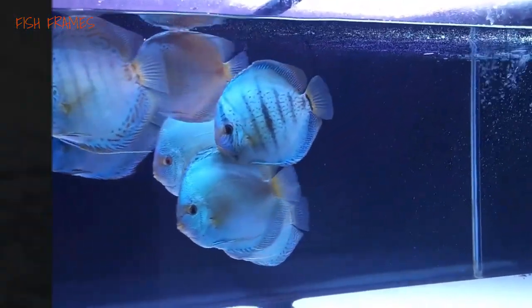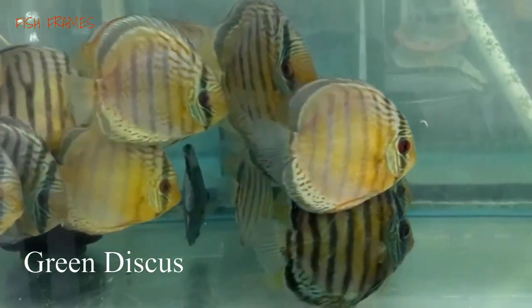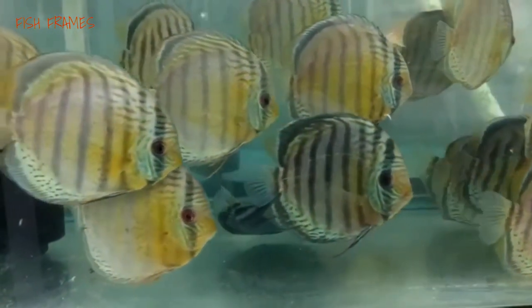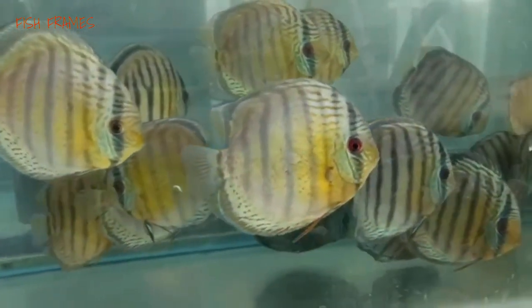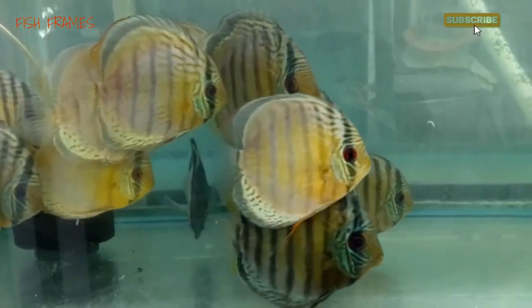Number 3: Green discus. These are a strikingly green color, some appearing a mix between light blue and green and some a swampy, almost luminous green. They can also be seen mixed with white and black patterned lines. Some commonly display a yellow and green pattern, with a thick dark green line over their eyes and vertically across their bodies.